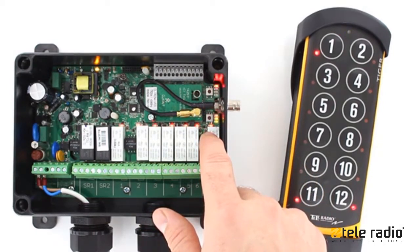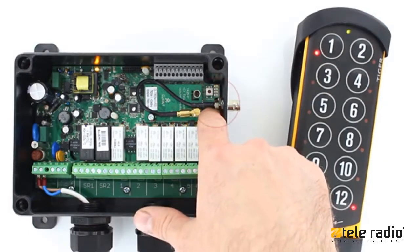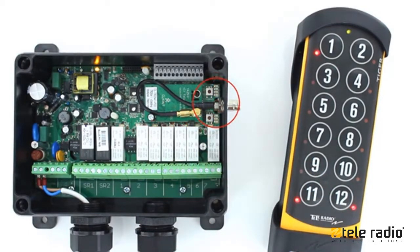The receiver will remain in registration mode for one minute. Press the select button again. Function LEDs 1 to 7 flash three times.